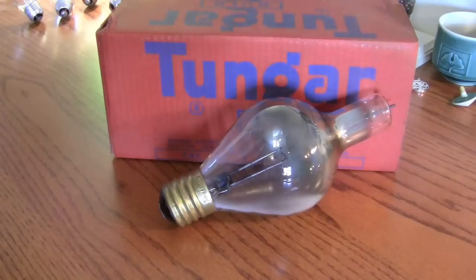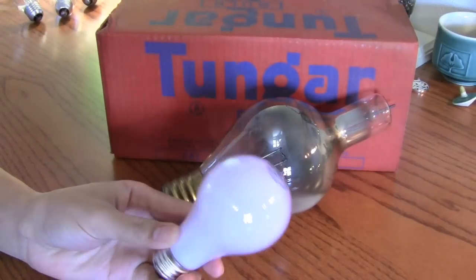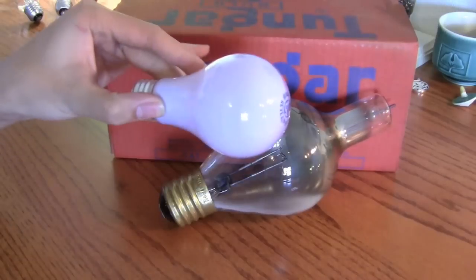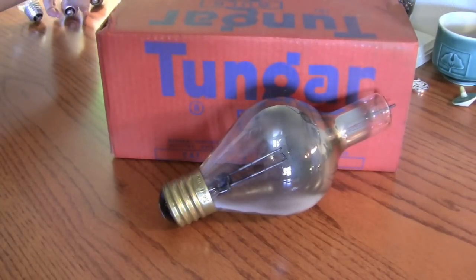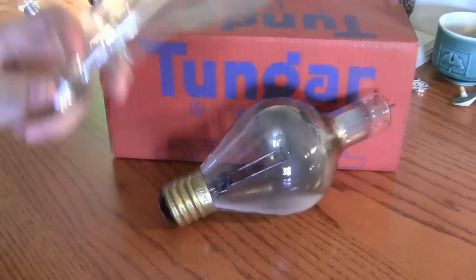It's a lot bigger than I thought it was going to be. I knew it was going to be about the size of a large, regular light bulb, but I actually thought it was going to be more about this size. Here's a big utility lamp for size comparison, which they're about the exact same size.